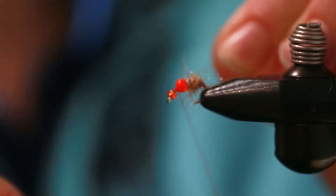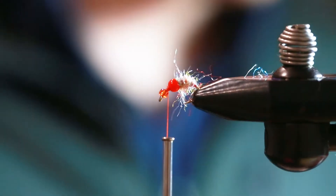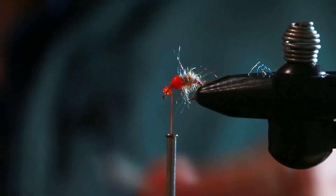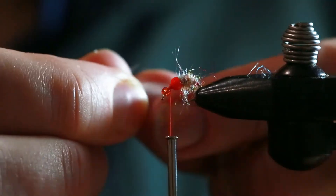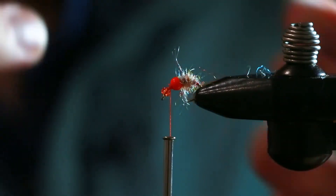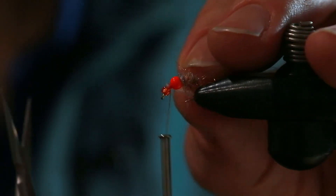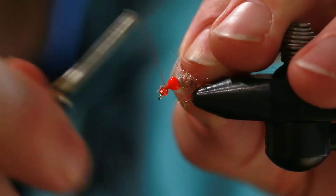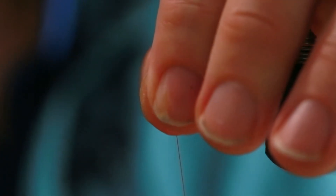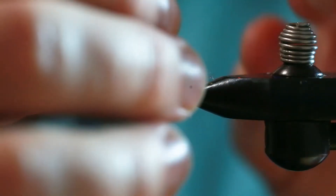These are super fast, easy flies — once you get going and lay your materials out, you're gonna be able to tie a lot of these really fast. Here's a dun hen hackle. You've got to size it to the hook — what I do is just pluck a whole bunch out the same size for the 14s, and then do the same for the 16s.